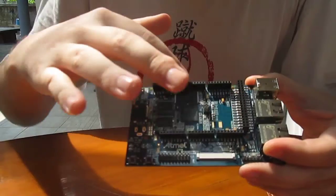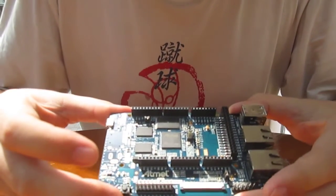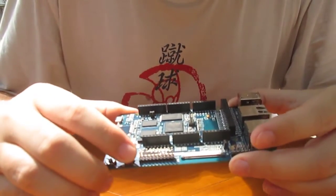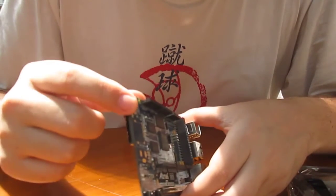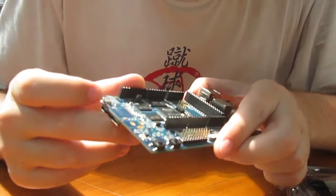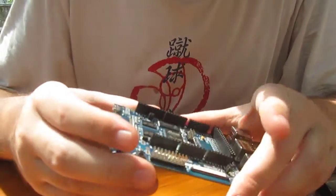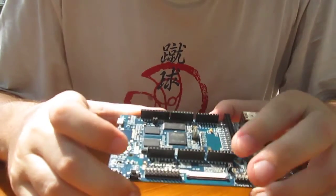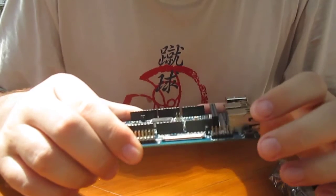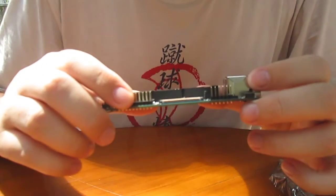This looks like Arduino compatible headers — it should be. We have a reset and wake up button. Micro USB here — I'll check later if it's OTG or not. A micro SD card slot, a JTAG header, an LCD header — I won't be able to test it. And some debug ports, mostly for serial.